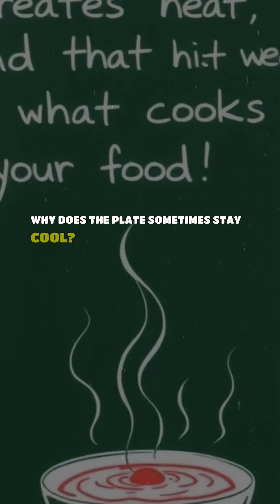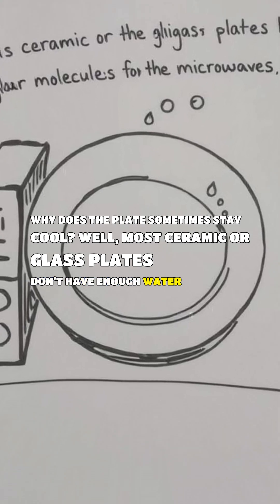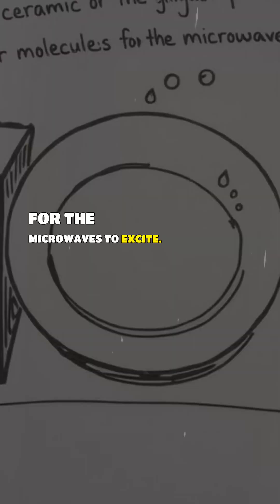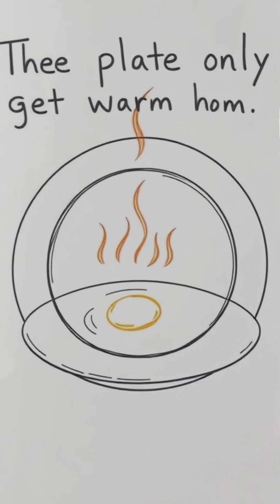So why does the plate sometimes stay cool? Well, most ceramic or glass plates don't have enough water molecules for the microwaves to excite. The plate only gets warm after the heat from the food transfers to it.